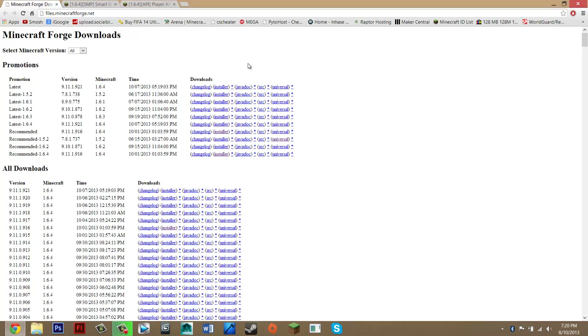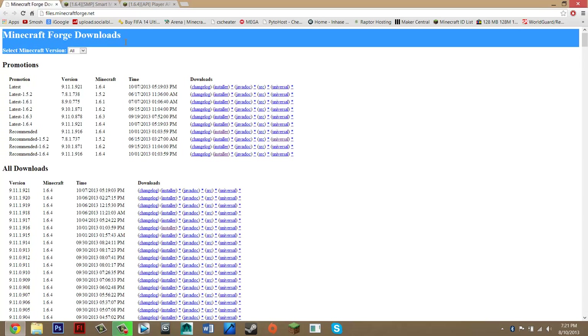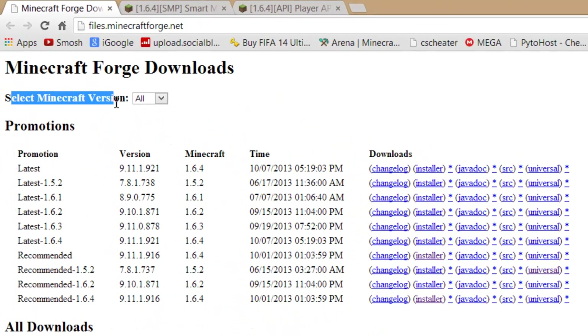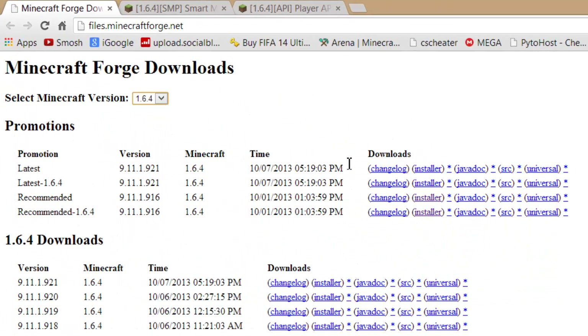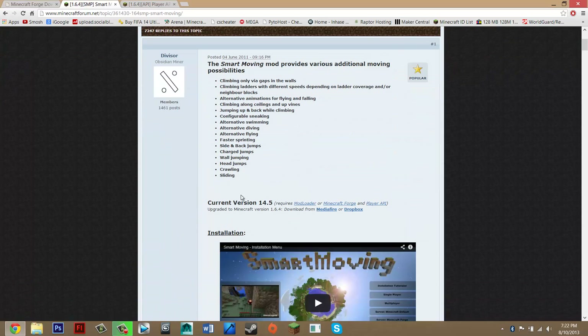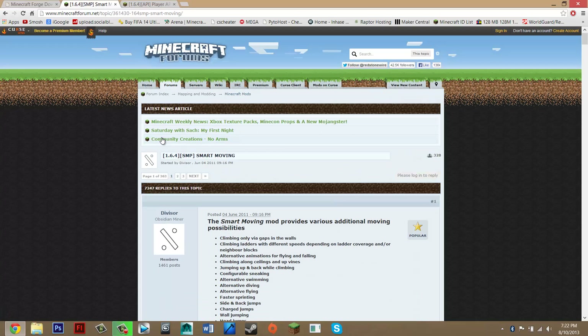Once you've got that program, you want to go to the MicroForge website — that's in the description as well under downloads. Where it says select MicroForge, you just want to select 1.6.4 or the version you're on. Just to make something clear: this is for 1.6.4 and 1.6.4 only. If you're trying to install it on a later update it might work, but I wouldn't risk it because the installation might have changed and the downloads might not be up to date.